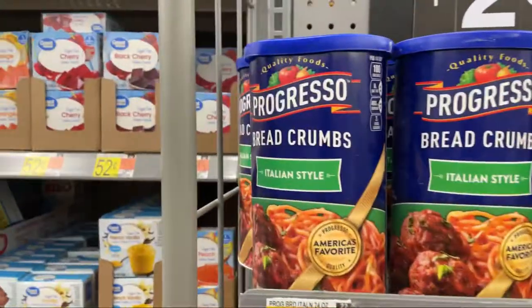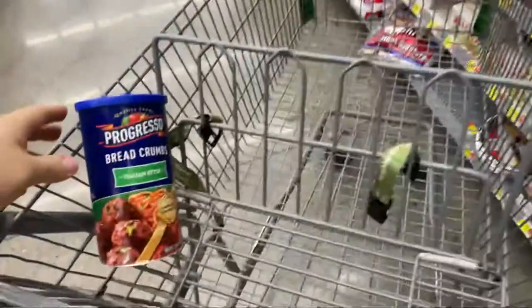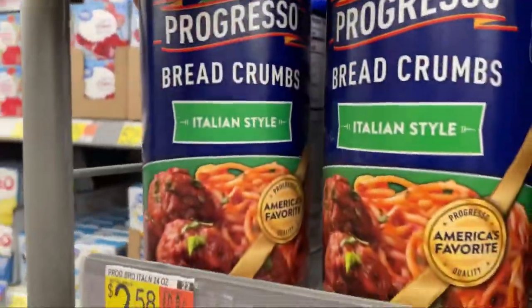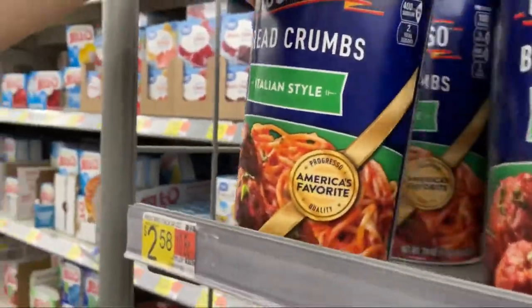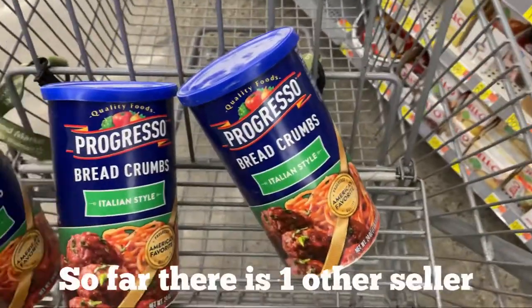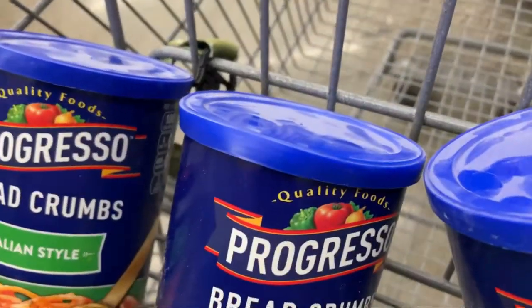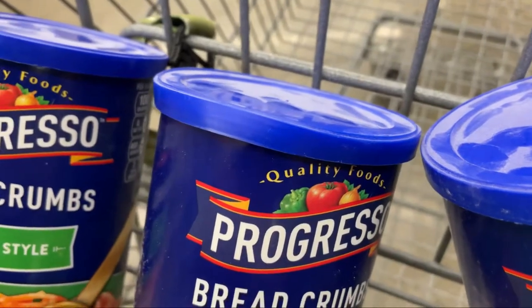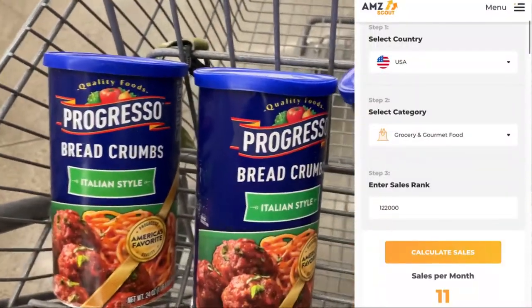Here's my first product I'm going to give a try. There's only one other person selling it, so I'm going to try three of them and see how they do. If they sell right away and there's no other sellers — just me and that other person — I'll keep buying. That other person is at 80% customer feedback, so I know I'll probably win the buy box with my 100%.